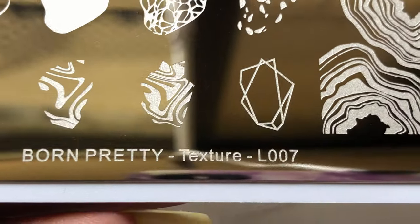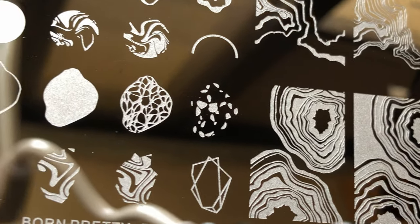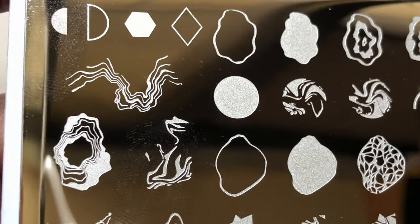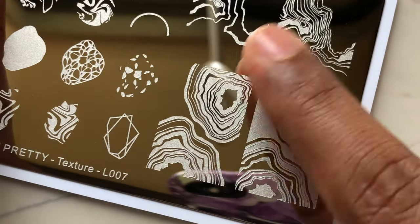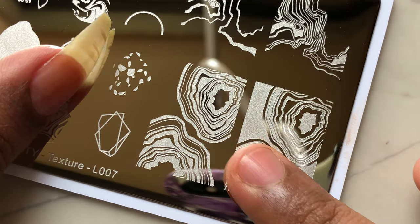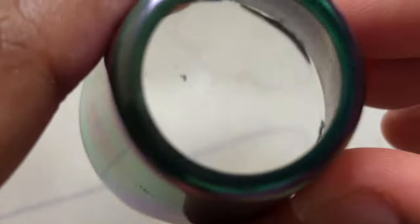I'm going to quickly peel off the blue film. When you get stamping plates, always check the image quality — if the images are deeply engraved you'll get a crisp image when you transfer to the nails. If they're not deeply engraved or are very light, you'll never be able to pick up the image no matter how good you are at stamping. After inspecting both plates, I can confirm they are good quality.